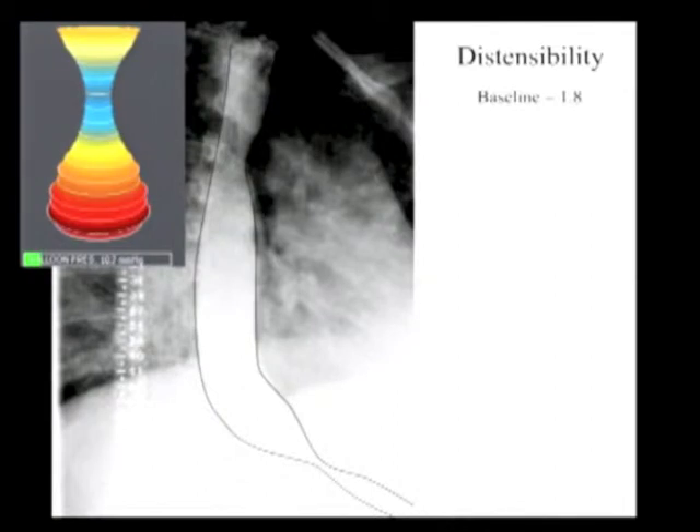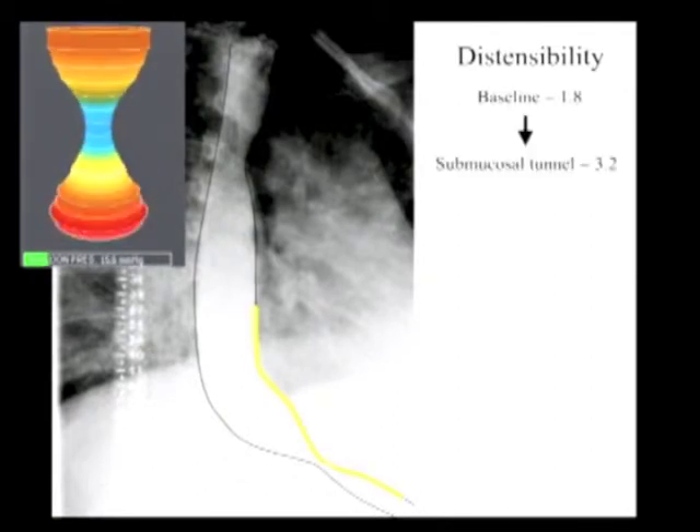After tunnel creation, we recheck a FLIP measurement. As we can see here, addition of the submucosal tunnel — the full length of which is indicated by the yellow line — has almost doubled the distensibility at the EGJ, and this is prior to any myotomy.